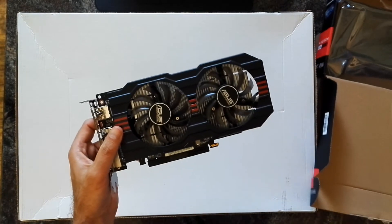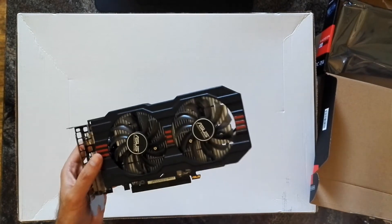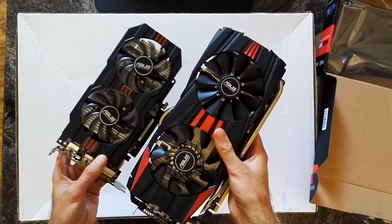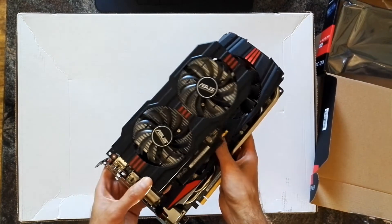But if we compare it with an older R9 280X, it's still okay, I guess.